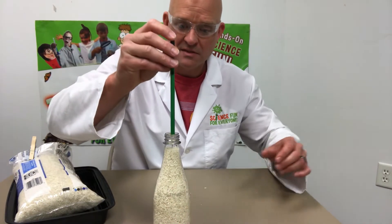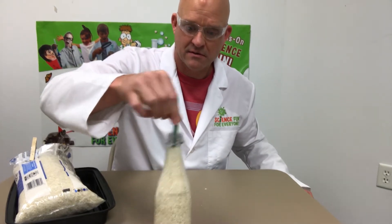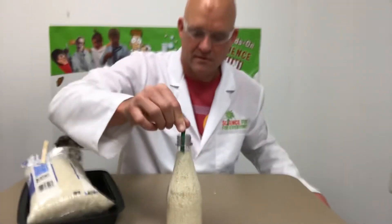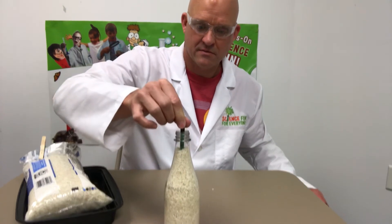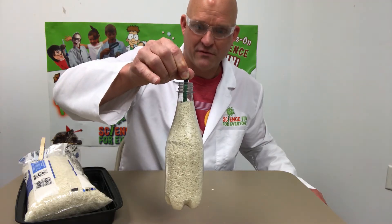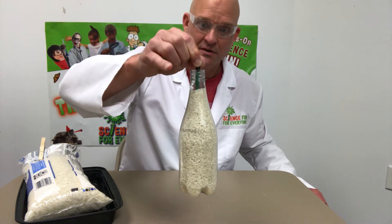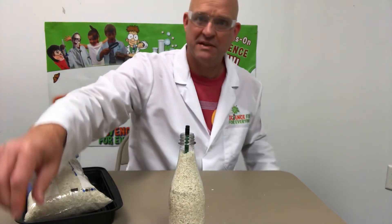Now watch this — just sticking a regular pencil in there. Takes a little bit, you kind of work it around. The rice will settle and the friction from the rice will grab onto the pencil. You can lift it up. That's it — friction fun, pencil in a bottle.